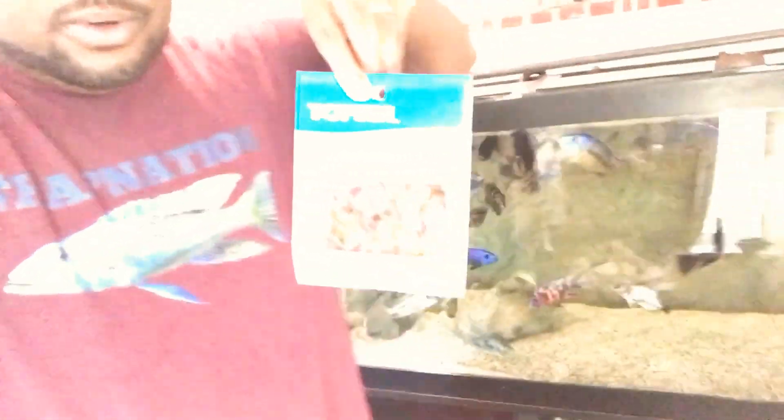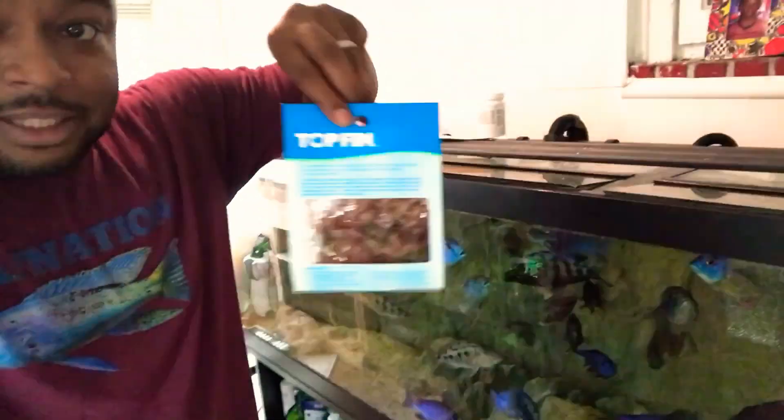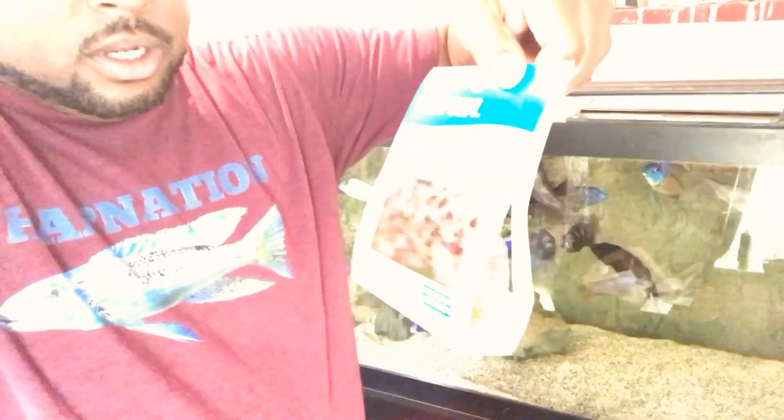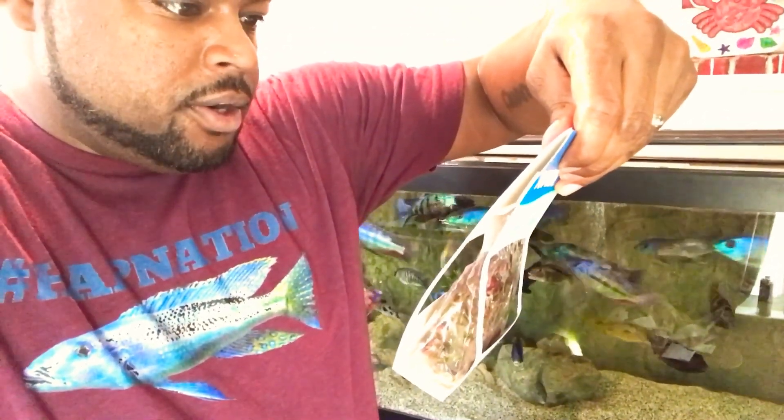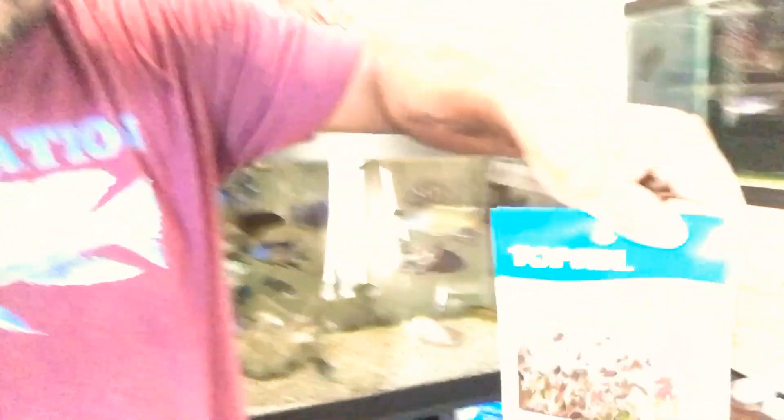And let me get the lighting on this. So I also got this right here — this is called Ludwigia, some type of reddish plant that grows and gets kind of big. You plant it and it spreads.